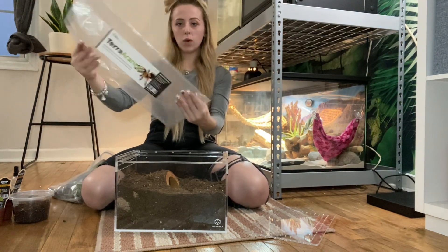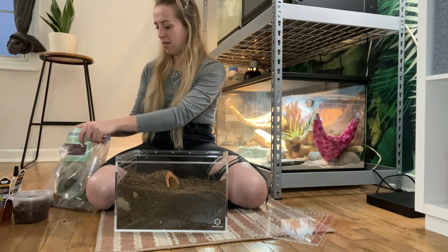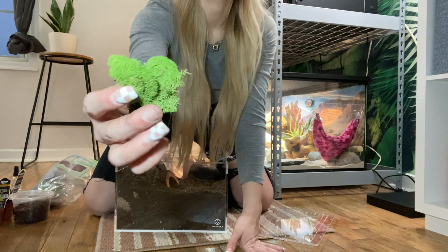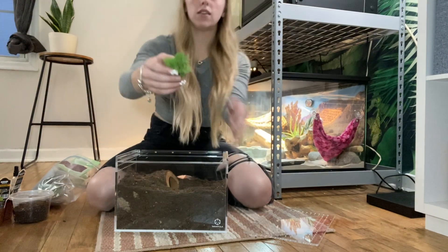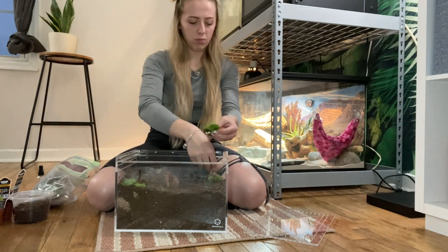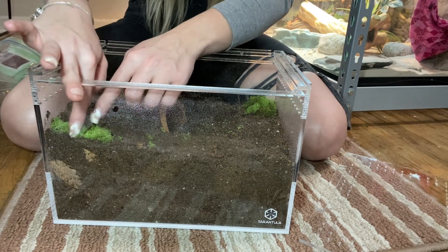I think I'm going to add some moss to it. I like this — I'm making this everywhere. So I have a little bit of moss around these sides.